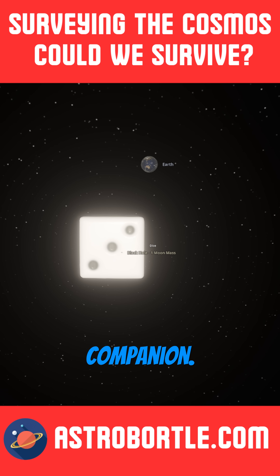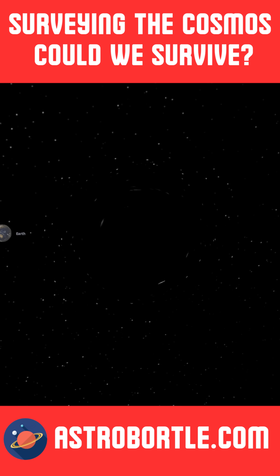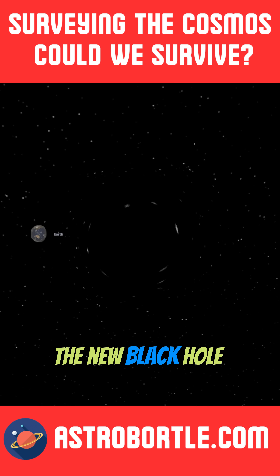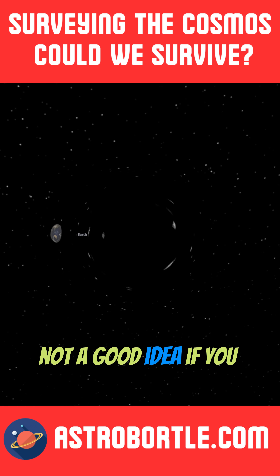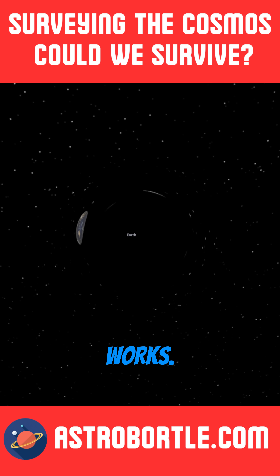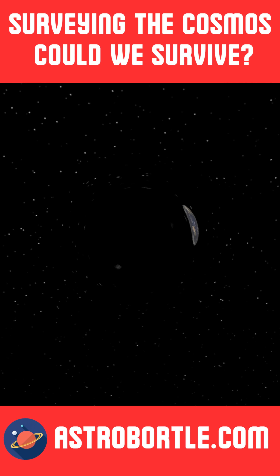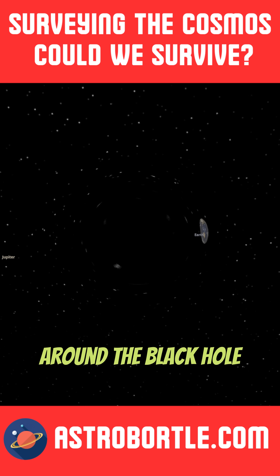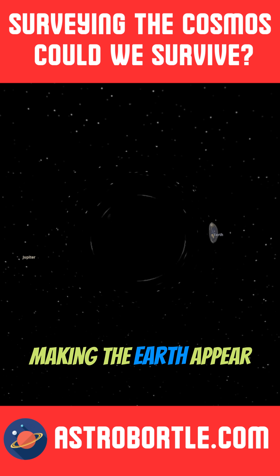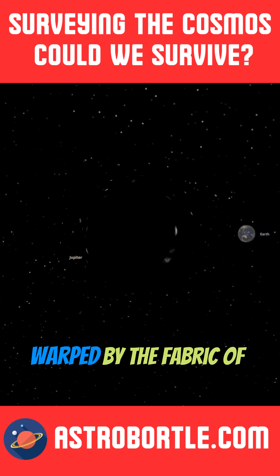Ocean tides would be the same, with a high and low tide. If we get super close to the new black hole moon, not a good idea if you want to live. You can see how gravitational lensing works when viewing the Earth behind this tiny black hole — the light bends around it, making the Earth appear in a very distorted way as light is warped by the fabric of space and time.